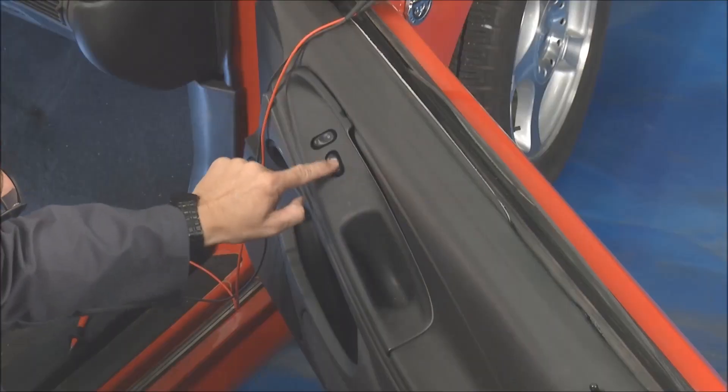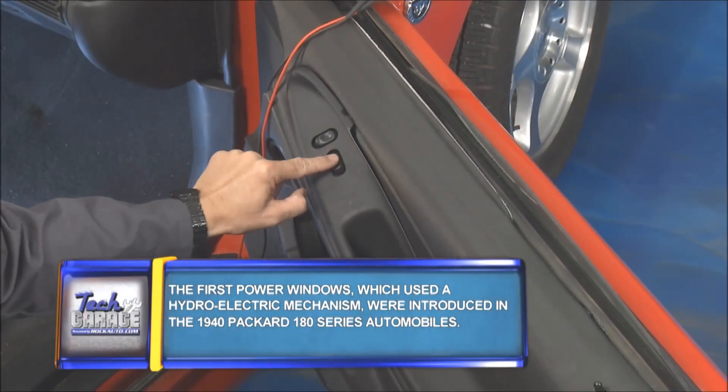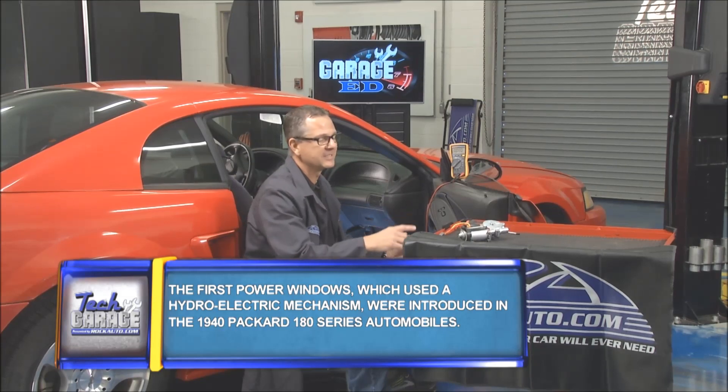Welcome back to Tech Garage presented by rockauto.com. Now the Garage Ed segment — the real deal. It's time to diagnose a car. We got a problem: the window won't go up or down and unfortunately it's in the down position. It's going to rain, not a good thing. Let's go ahead and diagnose this one.